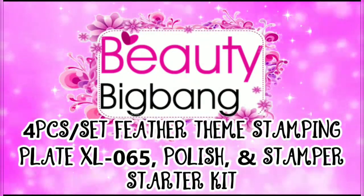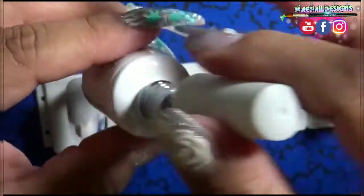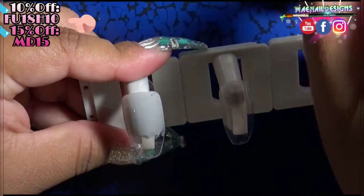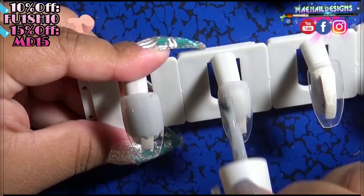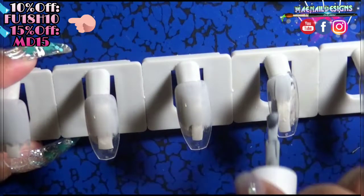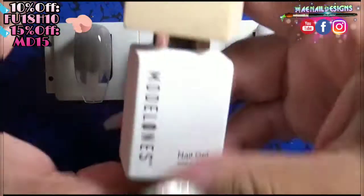Welcome back to another Beauty Big Bang review. This is a four-piece feather themed stamping starter kit. Before I start stamping, I'm going to paint my nails. I'm using gel polish number 1441, which is a gray color. I'm painting half of the nail with this gel polish and feathering it towards the center of the nail so it blends in with the other polish.